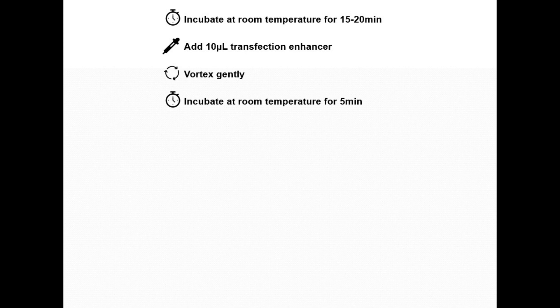Then add 10 microliters of transfection enhancer reagent, gently vortex, and incubate for an additional 5 minutes at room temperature.